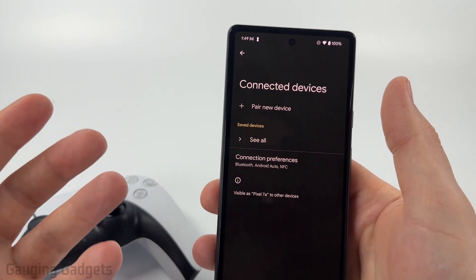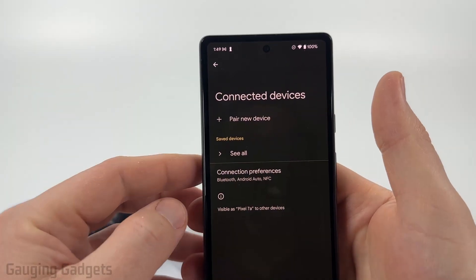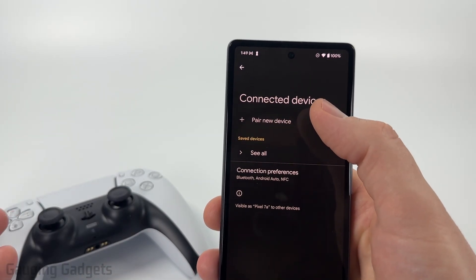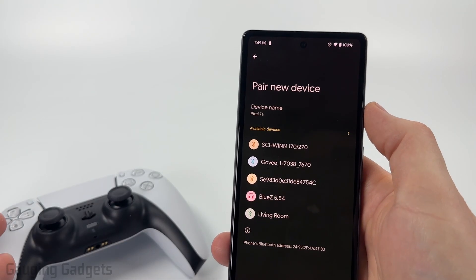Now there is no way to quickly unforget a device. Once you forget a Bluetooth device, it is completely deleted from your Android phone. So the only way to reconnect is to go to the connected devices or Bluetooth section of settings and then select pair new device or add new device, depending on which Android phone you have.